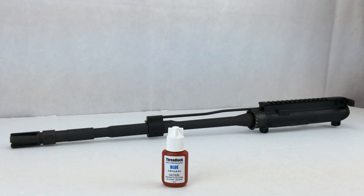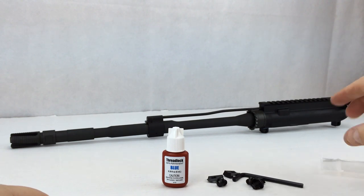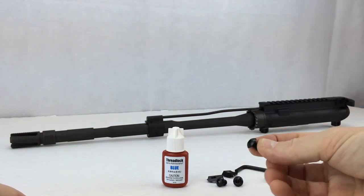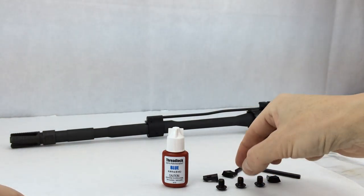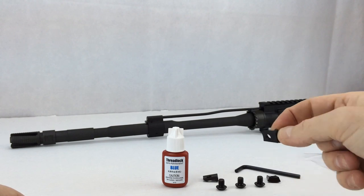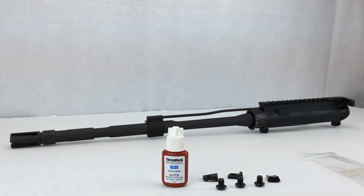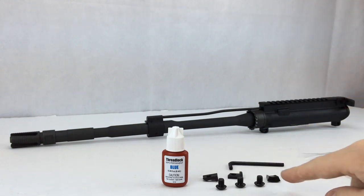Make sure that you've got some thread locker. Taking the parts out of your Troy Industries battle rail box, there is one small Ziploc bag and it has three allen bolts — these are the bolts that we're going to need thread locker on — and these are the tabs that actually hold the battle rail onto your barrel nut. Inside that bag will be a 5/32-inch hex key allen wrench, and we're going to apply thread locker to these.